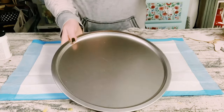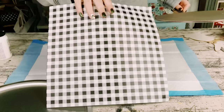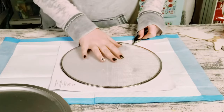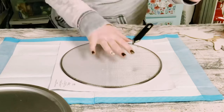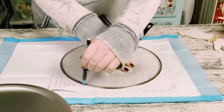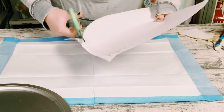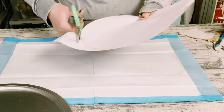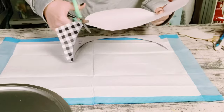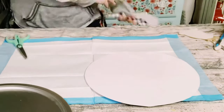Hey everybody, in this video you're going to want a pizza pan that came from Dollar Tree. I'm using the splatter screen to trace out the buffalo check scrapbook paper that I got from Hobby Lobby. That splatter screen fits perfectly in the center of that pizza pan, so that is another way that you could trace out any of your scrapbook paper if you don't have the sticker that came with the pizza pan originally.